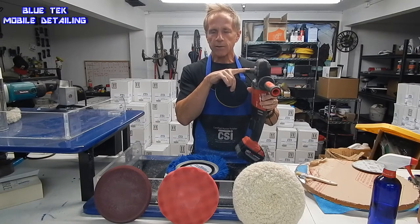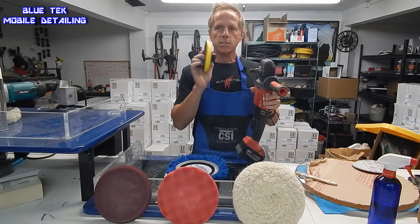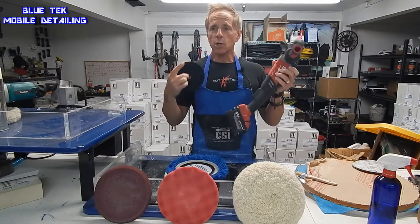It is a standard measurement here in the U.S. This backing plate will fit on any standard spindle, regardless of what type of polisher you use — Makita, DeWalt, in this case it's a Milwaukee, and it's a cordless.